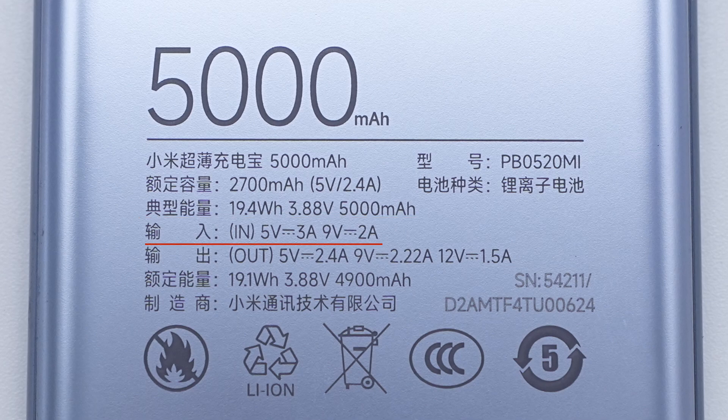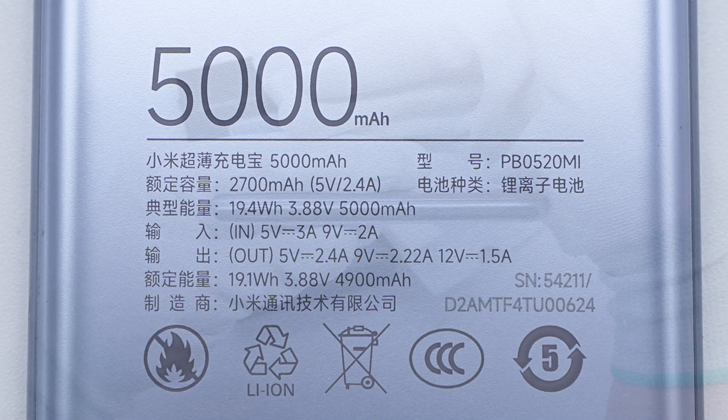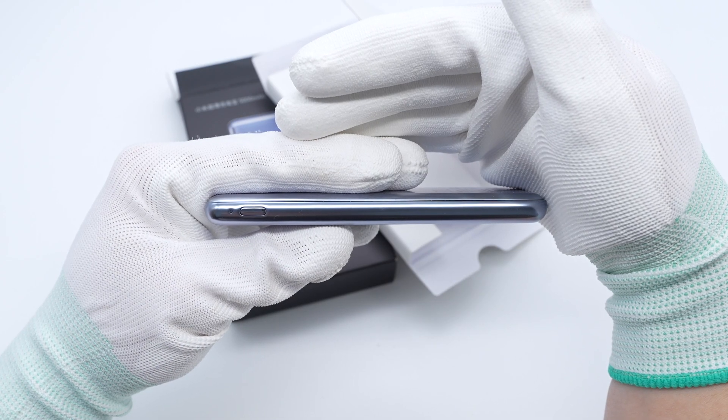Input parameters: 5V 3A and 9V 2A. Rated capacity: 2700mAh. Output: 5V 2.4A. There is an indicator light and switch on the left side.